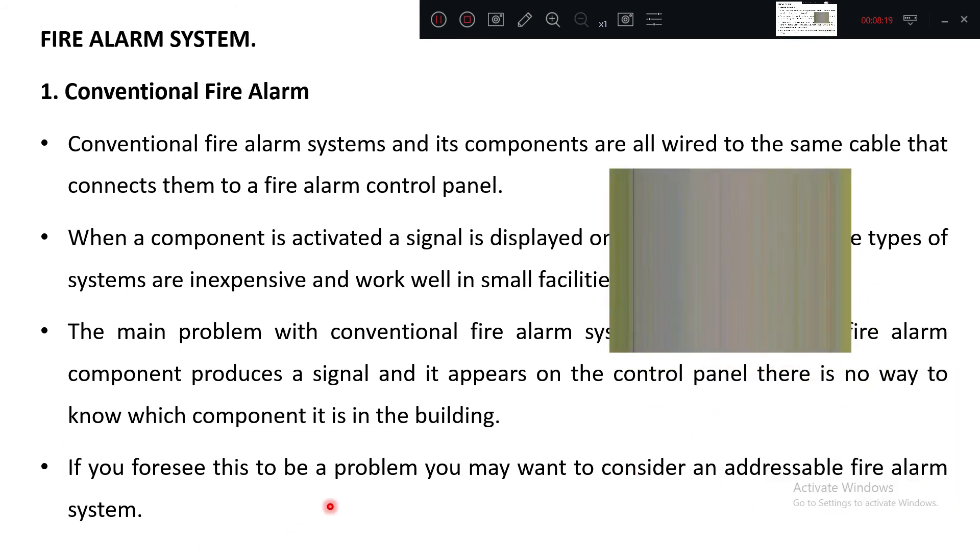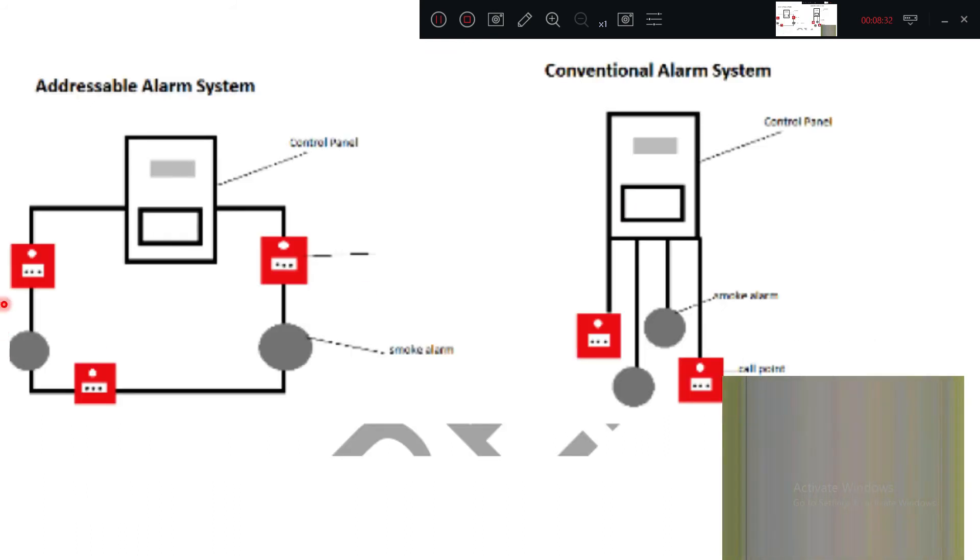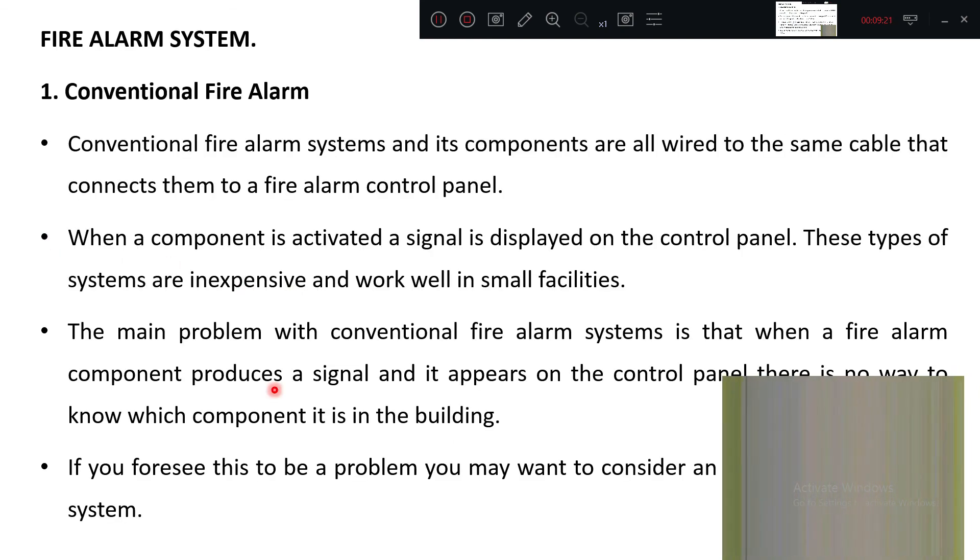If you foresee this problem, you may want to consider an addressable fire alarm system. In the conventional system, all rooms and parts of the building are connected by one single cable — if any problem occurs, that part sends a signal but personnel cannot determine in which part of the building the fire is taking place, because only one wire is used.